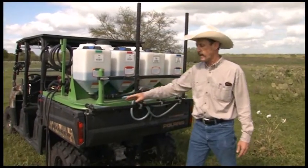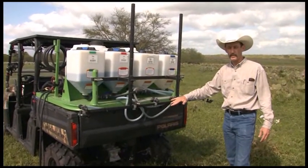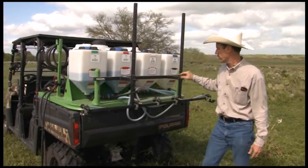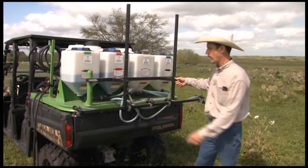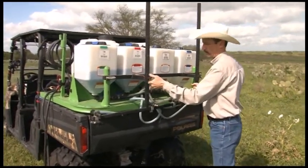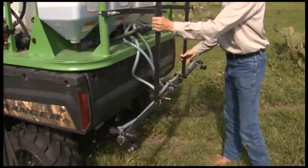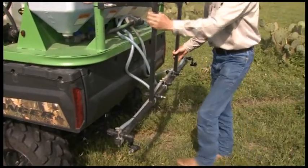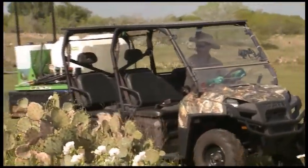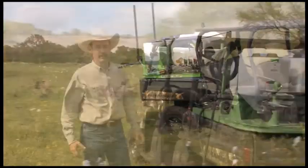Nozzles also have to have a specific height above their target. As you look at the nozzle's manufacturer specifications, it'll tell you how high above your target you need to be. So one of the things that's really helpful is to have an adjustable boom, so that if I'm going out and spraying weeds that are short, I can actually drop this boom down, level it out, and spray lower to the ground. Or, like we're going to try to do today, I can bring this up higher and get it above prickly pear plants and spray prickly pear as well.